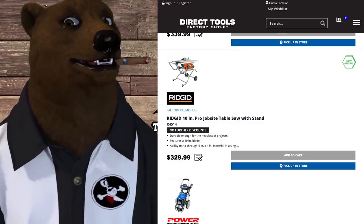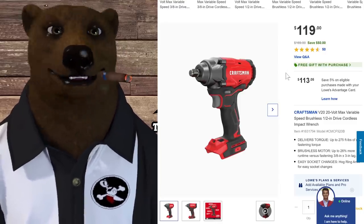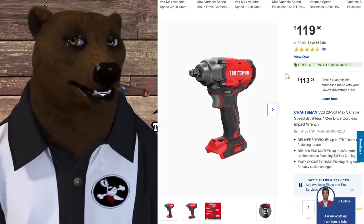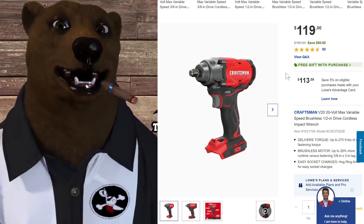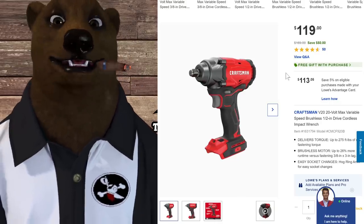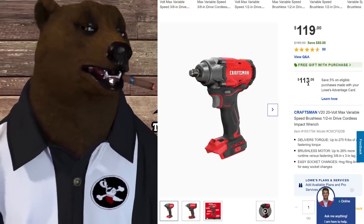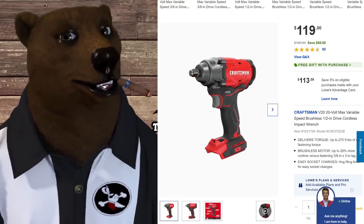Over at Lowe's, the Craftsman impact driver — normally $169, saving $50, and there's a free gift with purchase: a 4 amp-hour battery and charger. So for $120 you're getting the full kit. That's a nice deal. Even if you're in another battery system, for a mid-power impact for DIY work it's worth considering when you get the whole kit at that price.